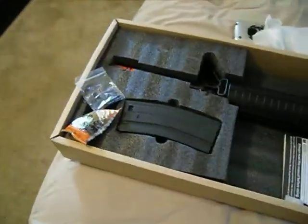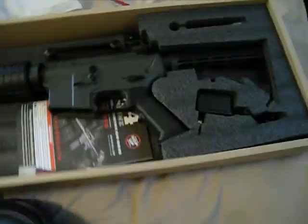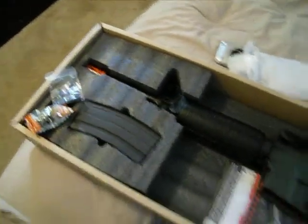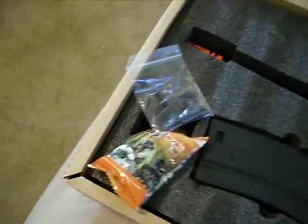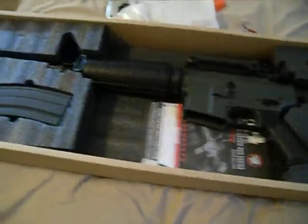This gun shoots around 400 FPS, ranging from 360 to 480 FPS. I currently measured it at 420 FPS and I will be doing a full review later on.